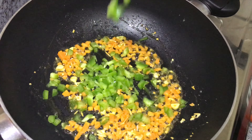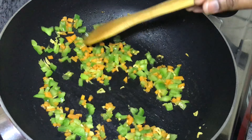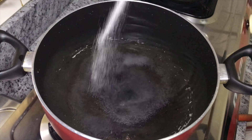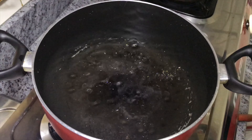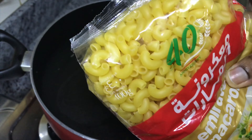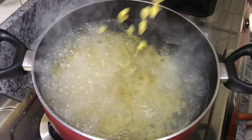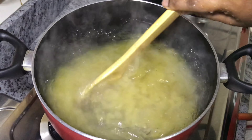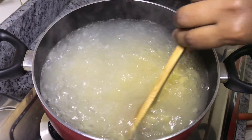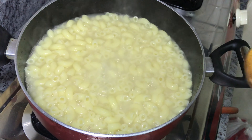I will mix it with pasta and put it in a pan. Add 1 tablespoon of sunflower oil and a 400g packet of pasta. Let's put the pasta in a strainer and drain it well.